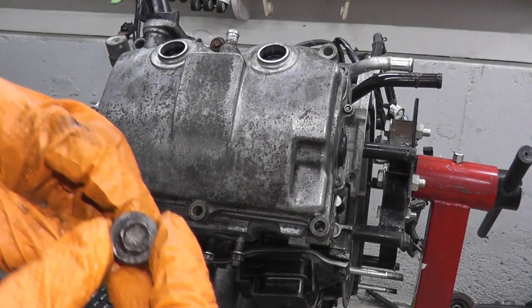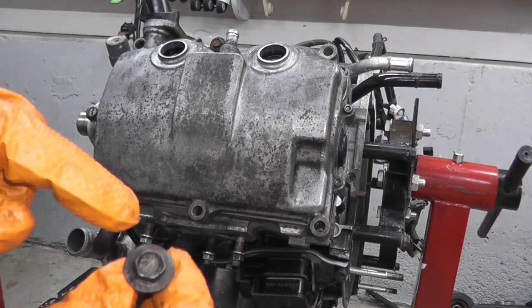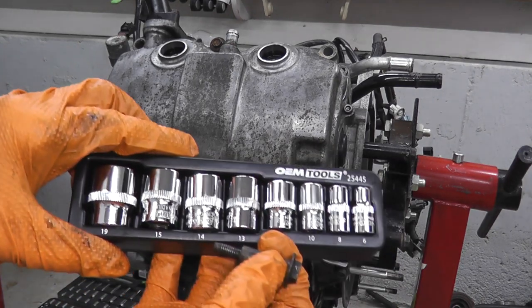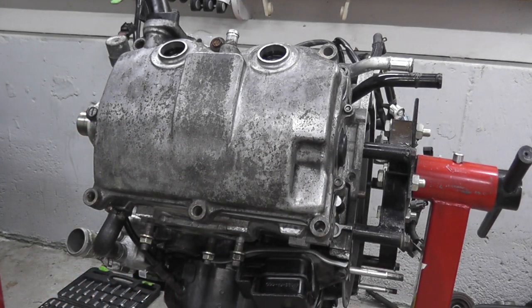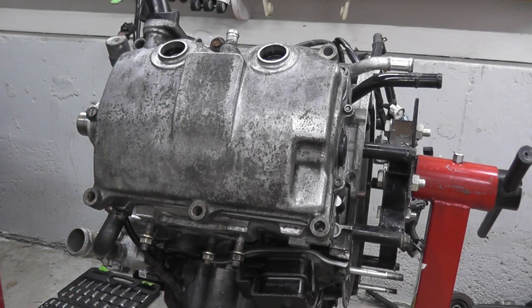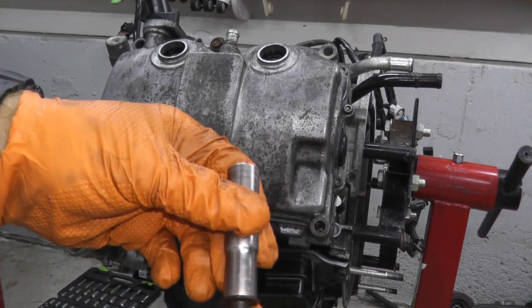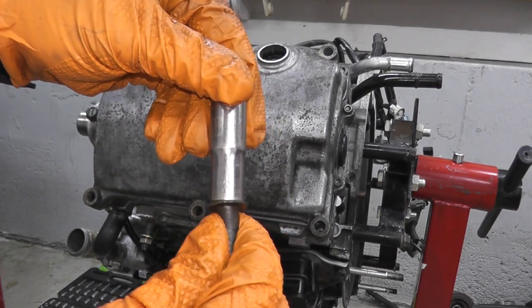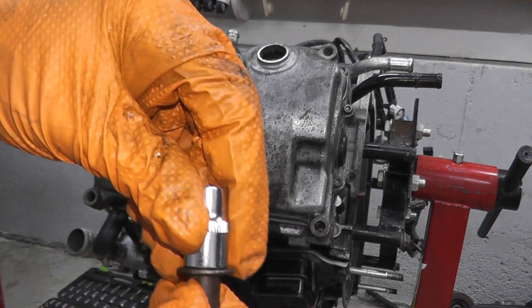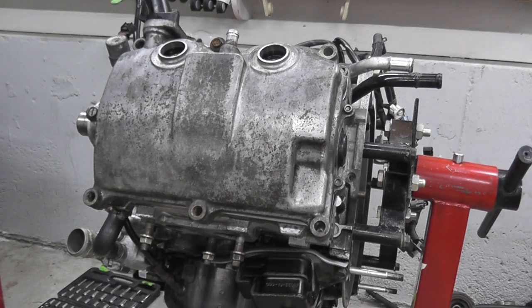The fasteners for both the valve cover and the timing cover are very, very delicate. What I'll use is an extractor socket set — I'll have links for all the tools in the description box below. The way this is constructed, the extractor set just grips a lot better. With my normal Craftsman socket you can see the play, but with the extractor one — and these sets are inexpensive — it just grips so much better. Grab yourself an extractor set.